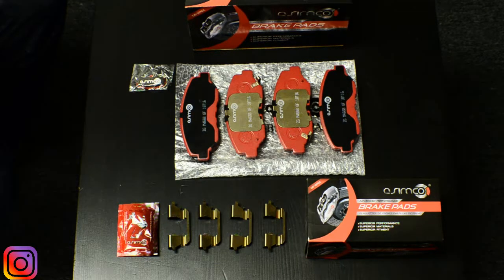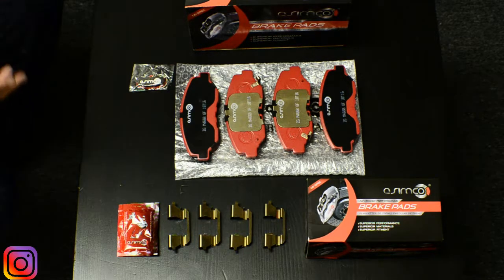Here we have a 914 brake pad which is typically for a Honda Accord. It varies in range for a multitude of years, and what we're going to do is go over the product, show you what comes in the box, and how it's designed to help you do a better brake job.